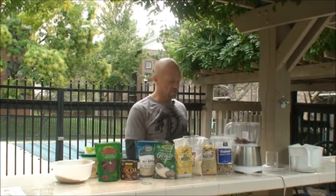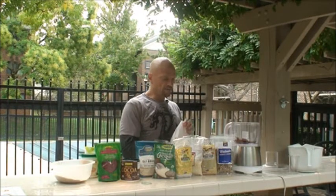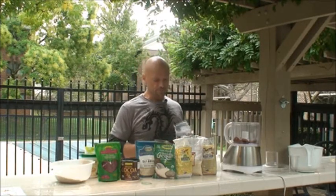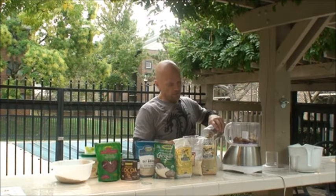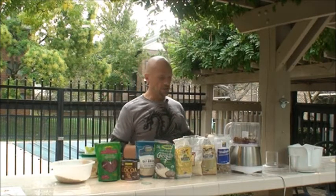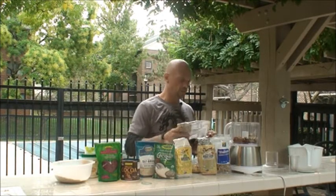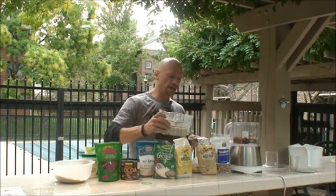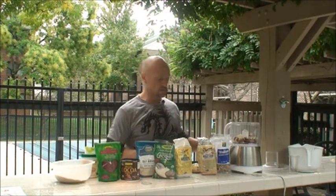I'm just going to chuck everything into the food processor. We start with various combinations of nuts — I like different combinations and I've varied the recipe over the years. I'm starting with pecans, then throwing in some walnuts. Next I'm going to use cashew meal, so I get a third variety of nut. Variety really is the spice of life, and it's also better for nutrition, giving us different essential fats and nutritional qualities.